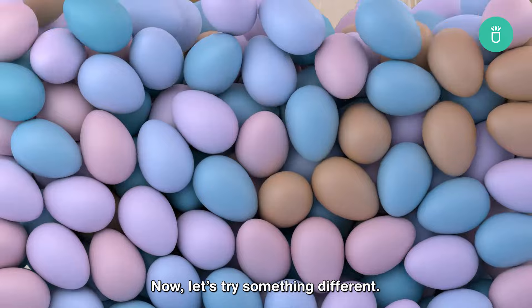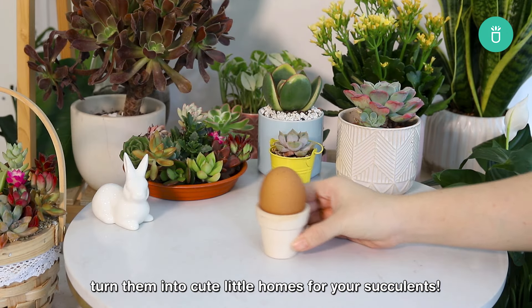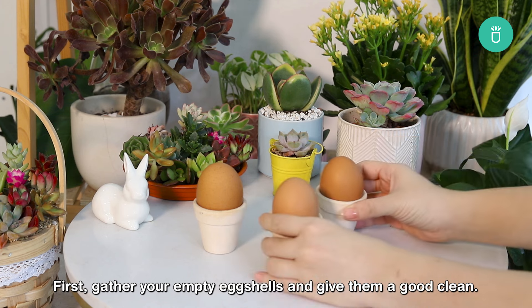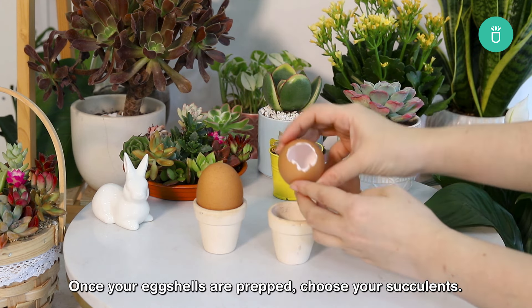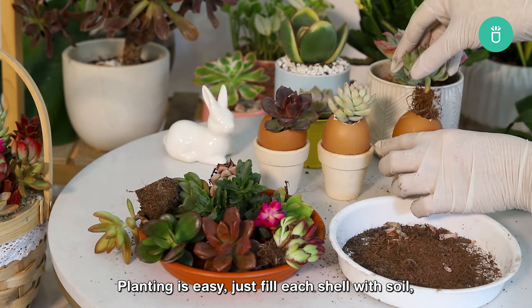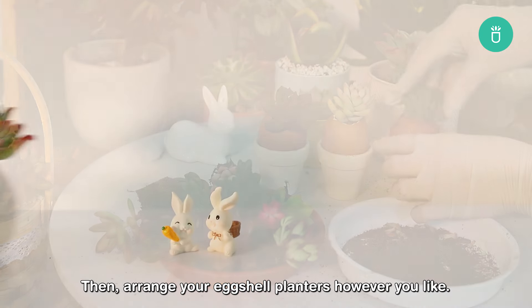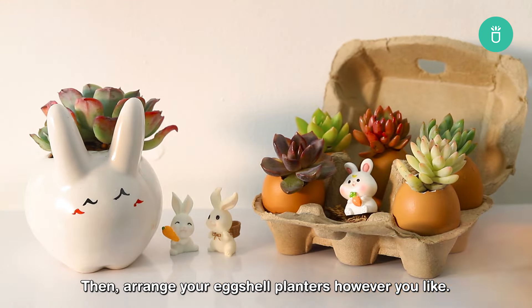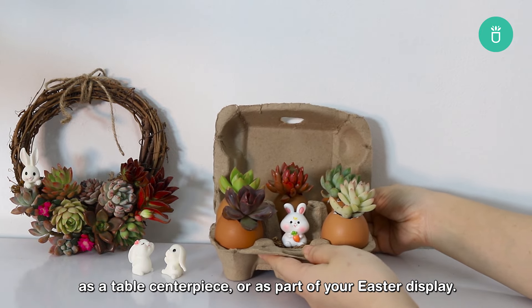Now let's try something different. Instead of tossing those eggshells after brunch, turn them into cute little homes for your succulents. First, gather your empty eggshells and give them a good clean. Once your eggshells are prepped, choose your succulents. Planting is easy — just fill each shell with soil, pop in your succulent, and gently pat the soil down. Then arrange your eggshell planters however you like. They'll look great on a windowsill, as a table centerpiece, or as part of your Easter display.